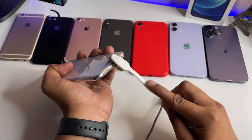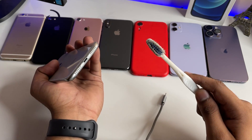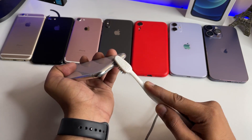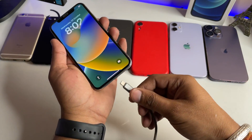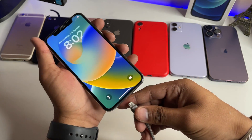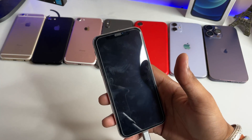If the brush dries out, dip it again in the petrol or acetone and continue cleaning the charging jack properly. If cleaning alone doesn't work, also try replacing the connector face of your cable. Once you've done that, your iPhone should start charging.